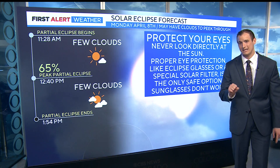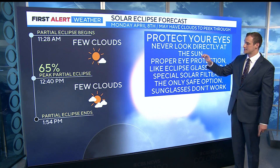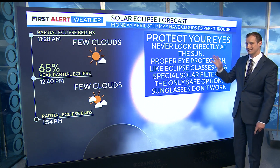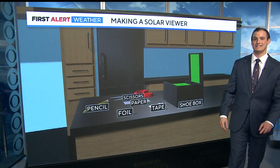You do need the appropriate eye gear if you plan to look directly at the sun. Sunglasses do not cut it — you need to properly protect your eyes. Otherwise, in 20 years, you won't be able to see the next eclipse.